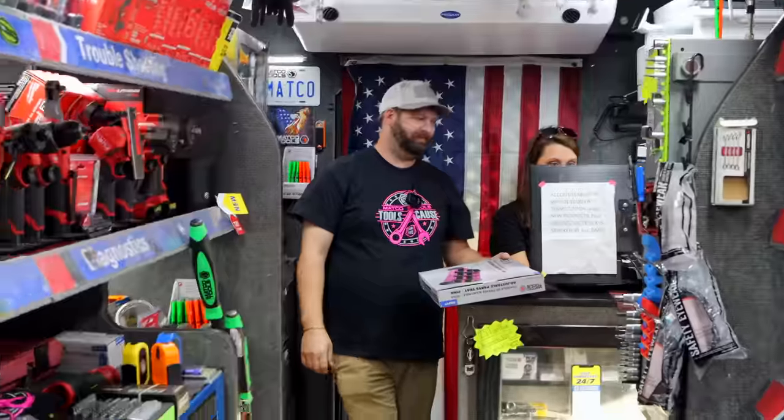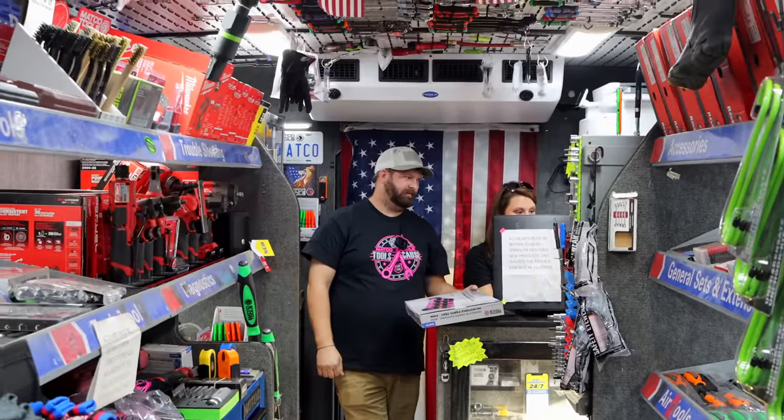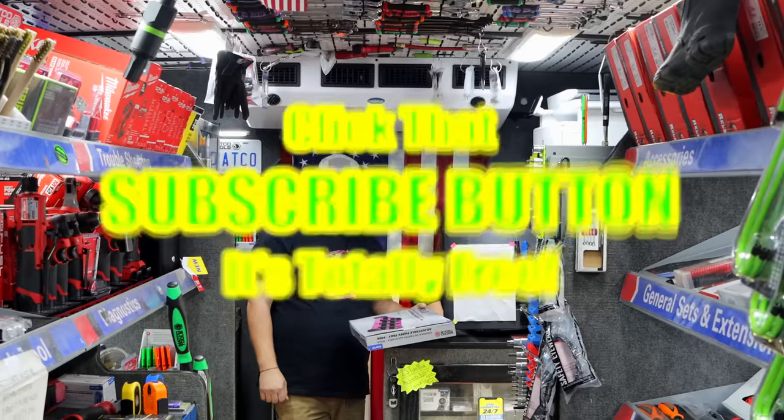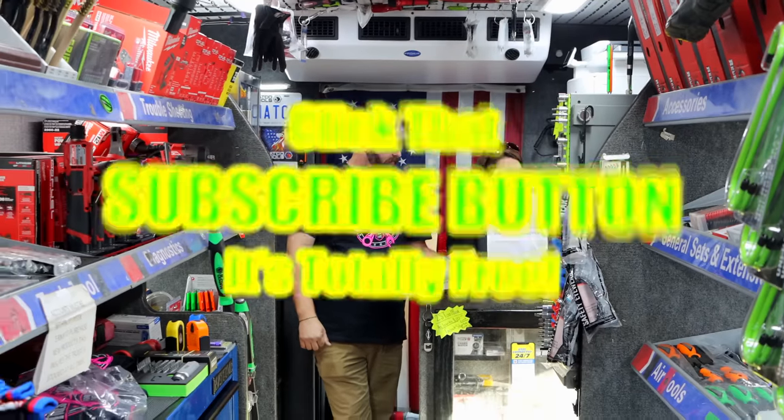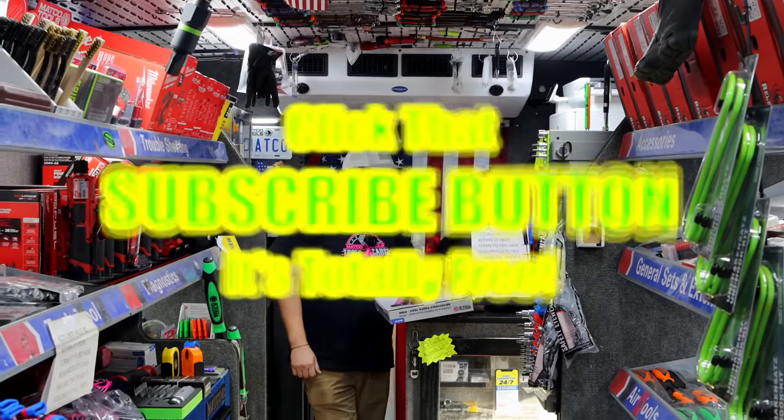All right guys, like always, thanks for hanging out with us. If you liked the video, hit that thumbs up. Get subscribed for that giveaway. Down here, if you need some merchandise, go check the discount codes in the description. If you're not subscribed, take your finger and click that button. You guys have a great week — see ya.